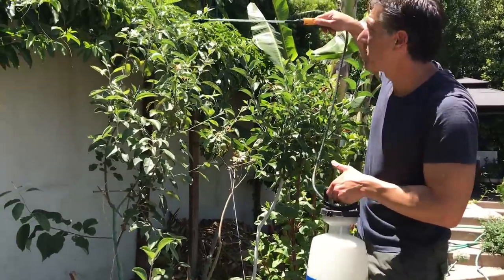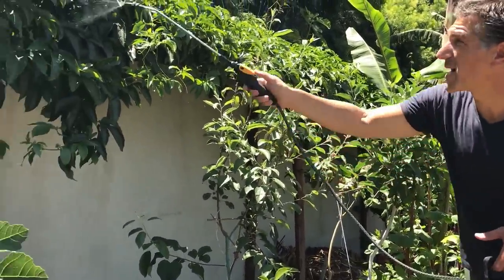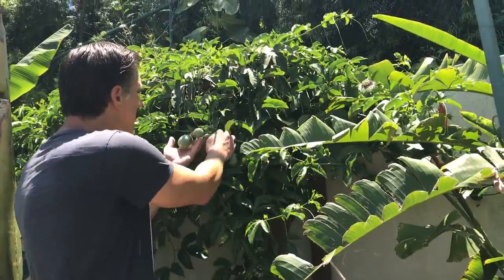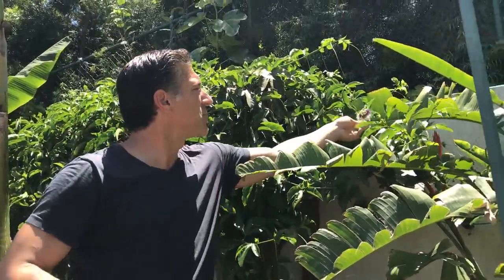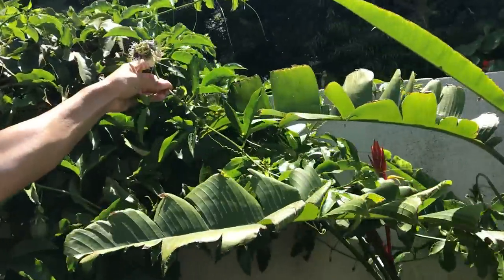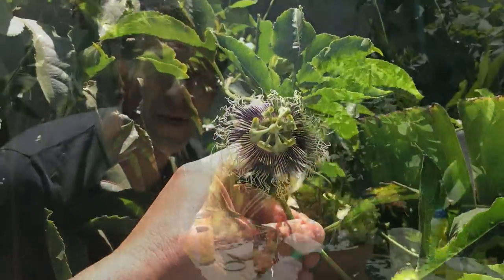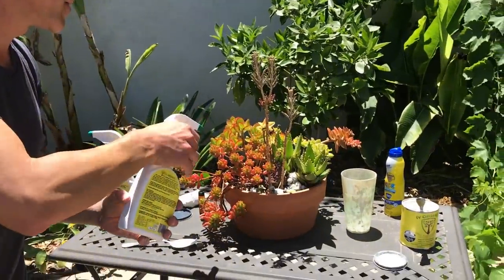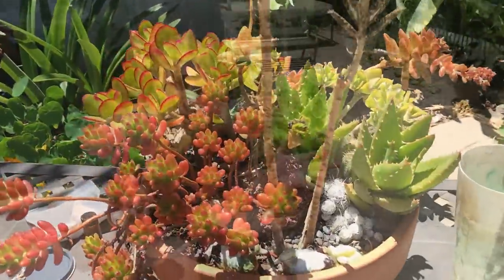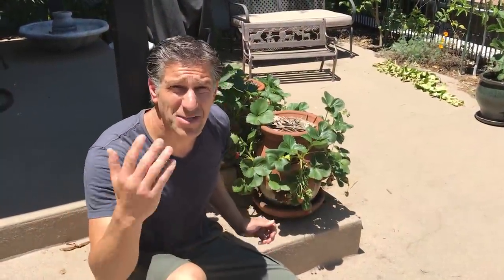We can also apply it to the Fuerte avocado tree, to an apple tree, as well as our passion fruits. Check out all of these passion fruits — one, two, three, four, five — all within just a square foot, and check out these beautiful remarkable flowers of the passion fruit. One customer even noted that his cactus were susceptible to sunburn — you'd think cactus can withstand anything, but Ivory Organics foliar spray can help with that as well.